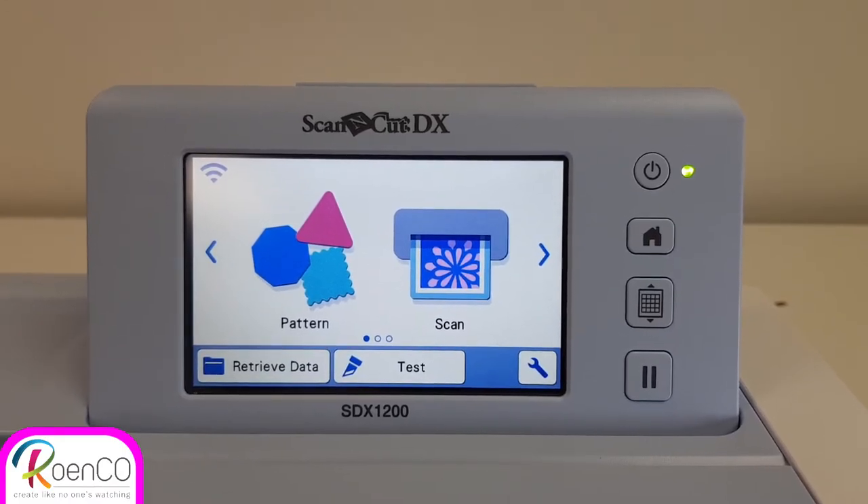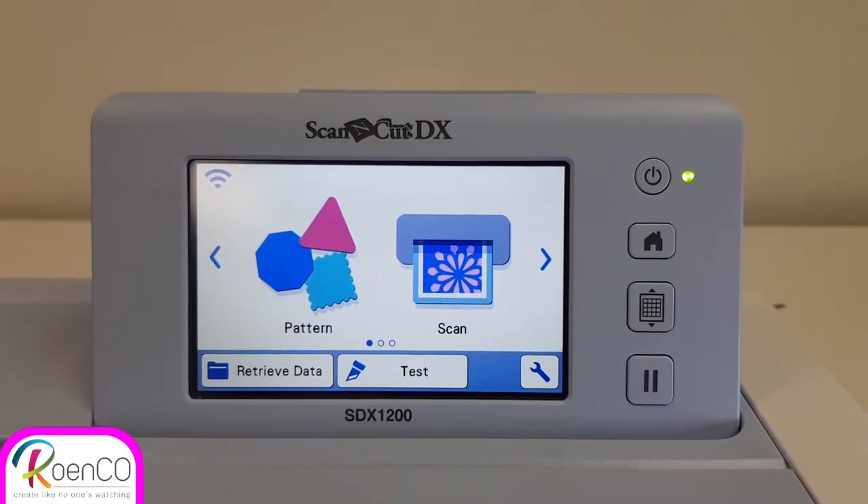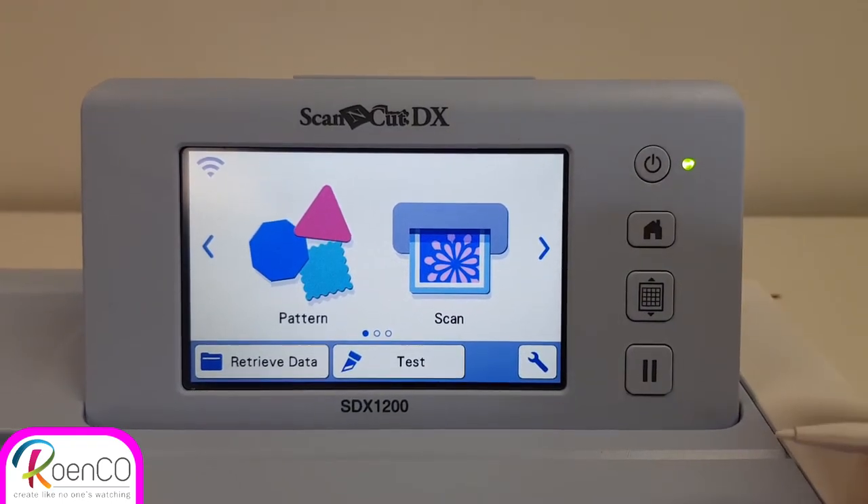Welcome everybody to the Brother Scan and Cut. I'm going to show you how to cut some felt today. I'm going to cut a little nice flower.